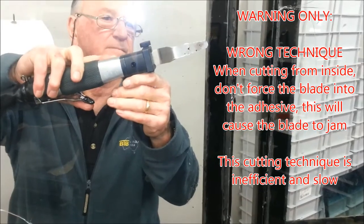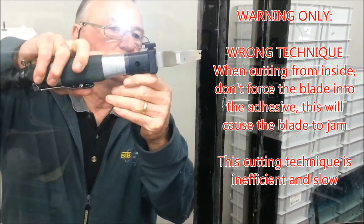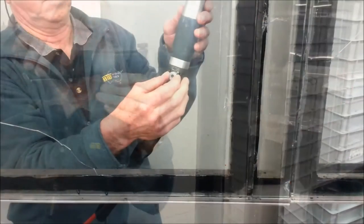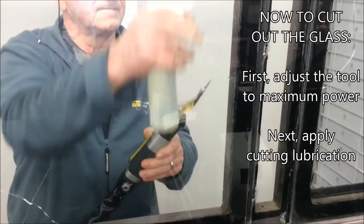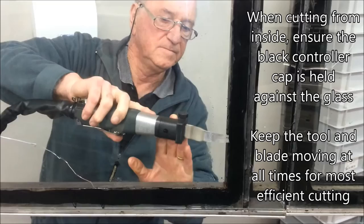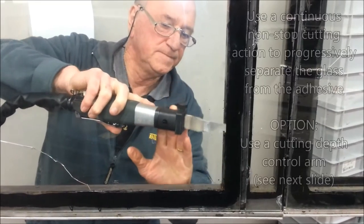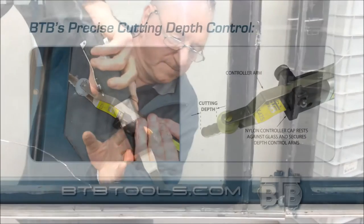This is an example of how not to cut by burying the blade in the urethane and trying to cut. Keep it moving.